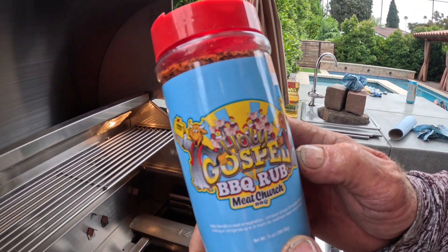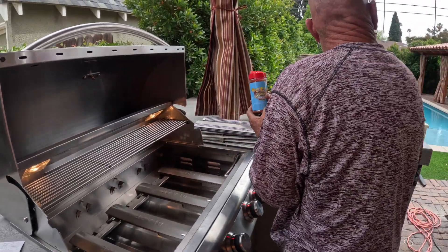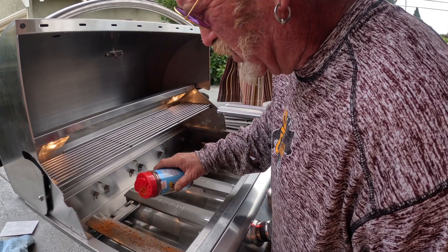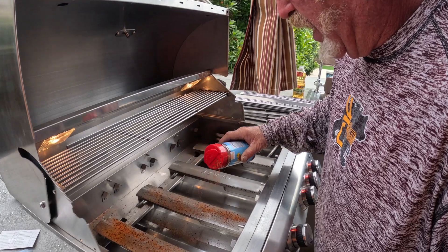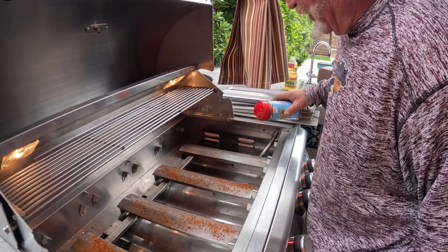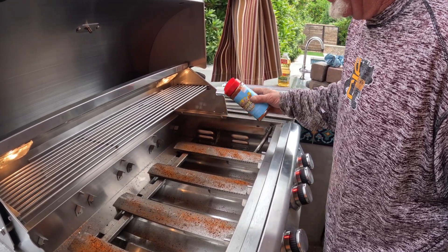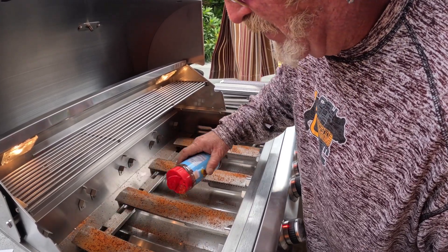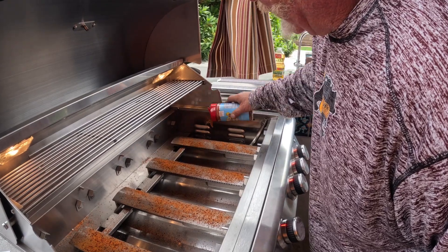That is the initial seasoning — the Gospel. So we're going to put some on. First I put some corn oil on there, and now I'm going to throw some Gospel on there — liberally, I should say.